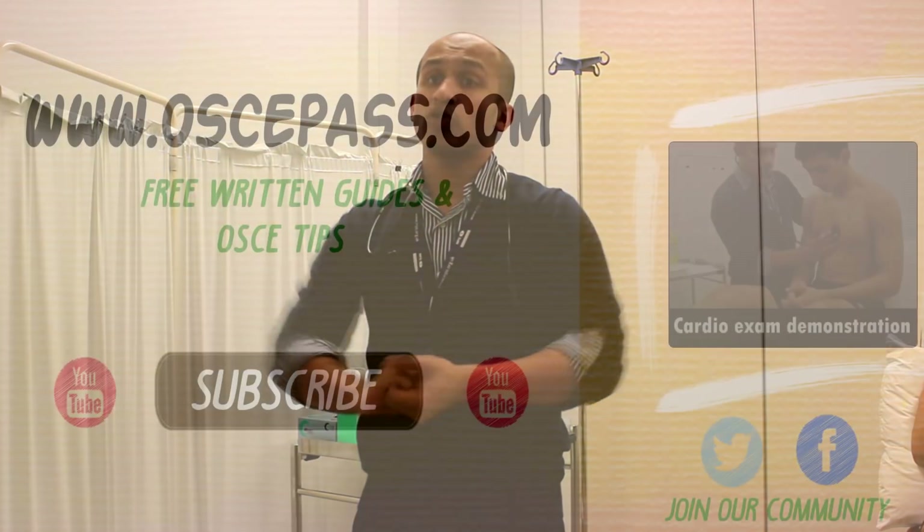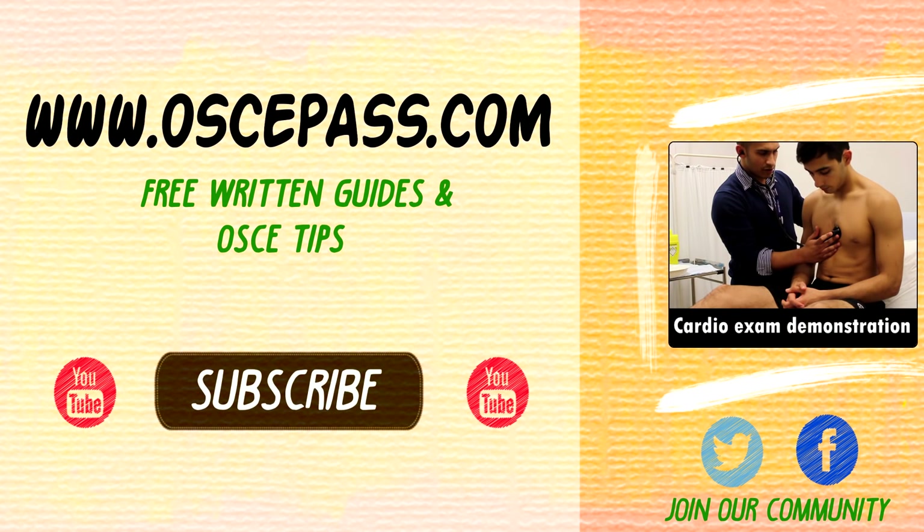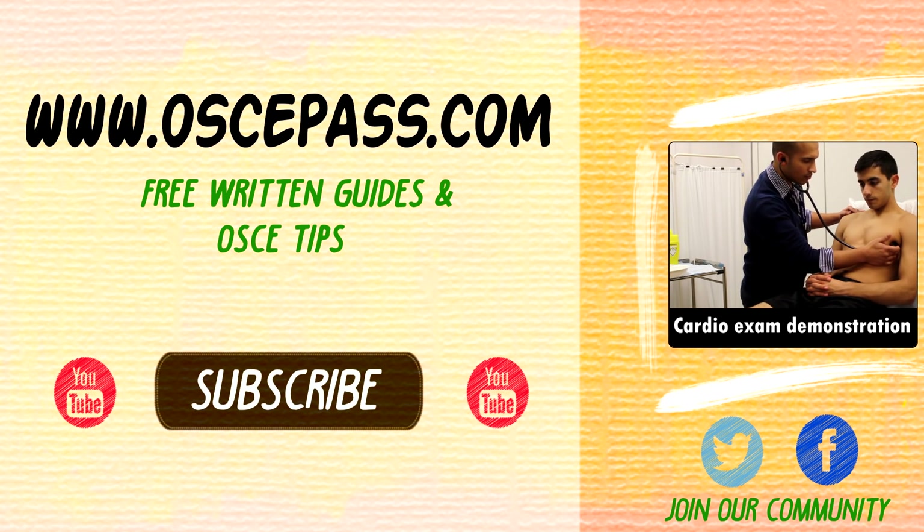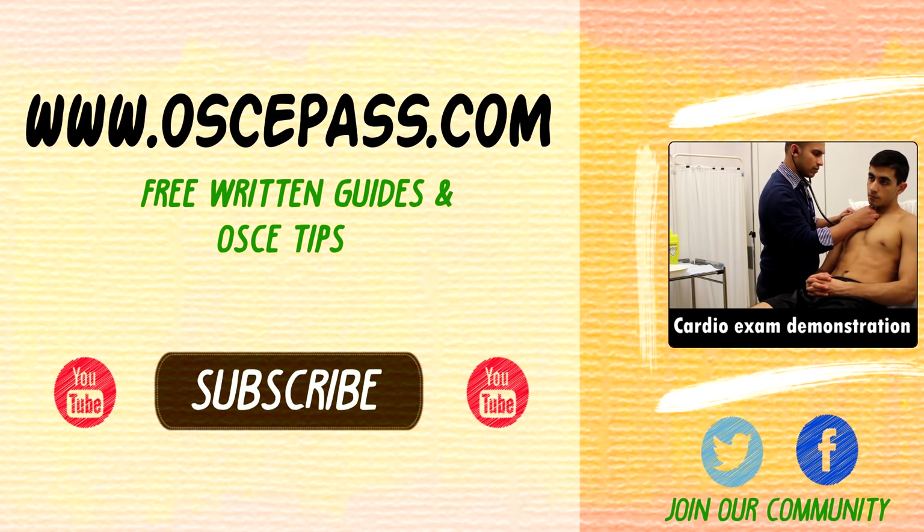Okay guys and girls, that's pretty much it. If you need the written guides, click on the link on oscipas.com. Likewise, if you just want to see the run-through of this video without commentary, there's a video on the right side of your screen. If you found this useful, please share with friends and leave a comment below letting us know what else we can improve — we'll see you on our next video.